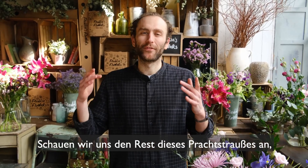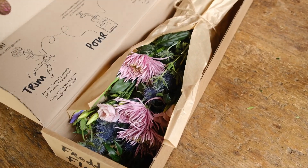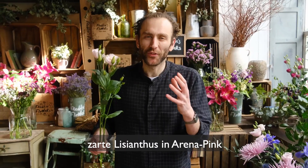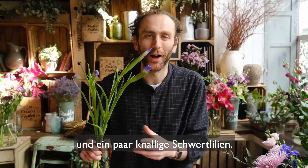Let's take a look at the rest of this glorious bunch which I've called Dolomite Delight. Along with your beautiful chrysanthemums we've got some lovely spiky eryngium, some wild and wacky soft ruscus, some soft delicate arena pink lisianthus and some popping irises.